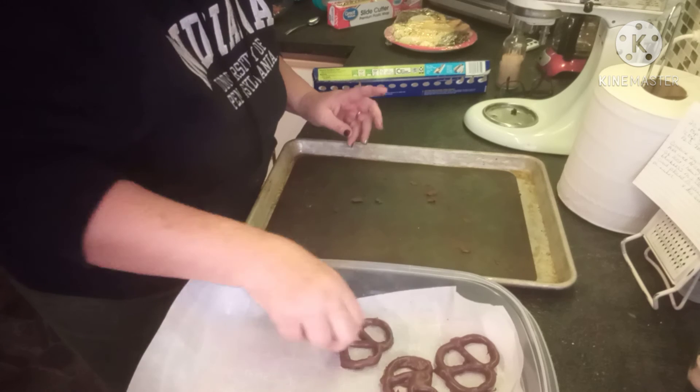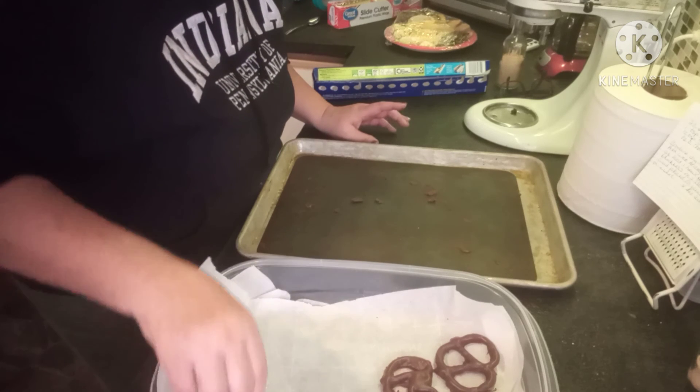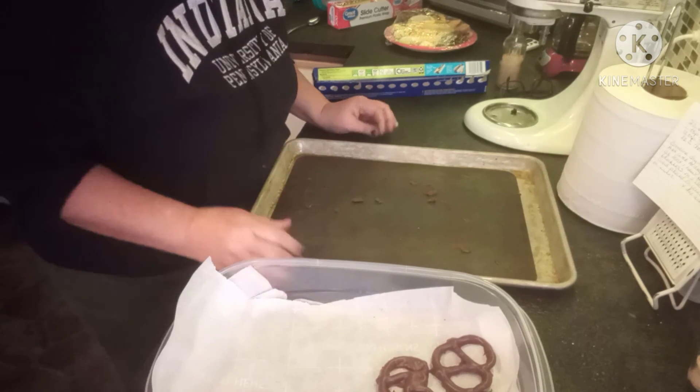Alrighty, I'm just waiting for the last tray to set up and this project will be finished. Thank you for joining me on the homestead today. This one right here is a little messy, not quite perfect — but I can't serve my family pretzels that aren't quite perfect now, can I? Here we go.